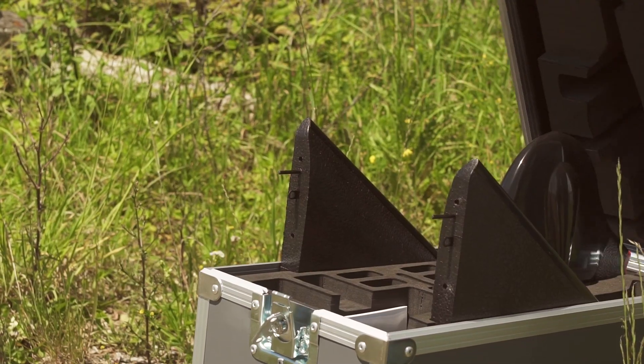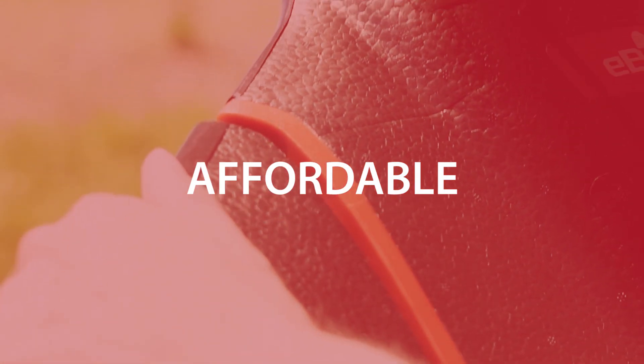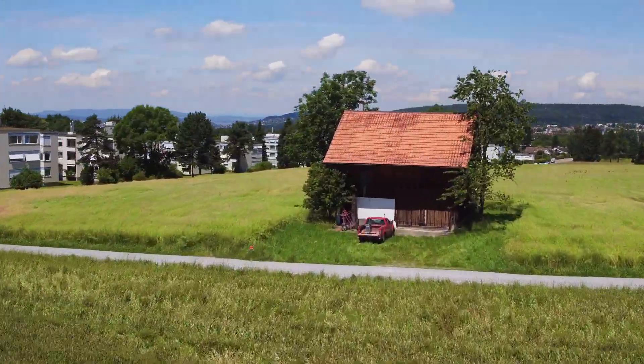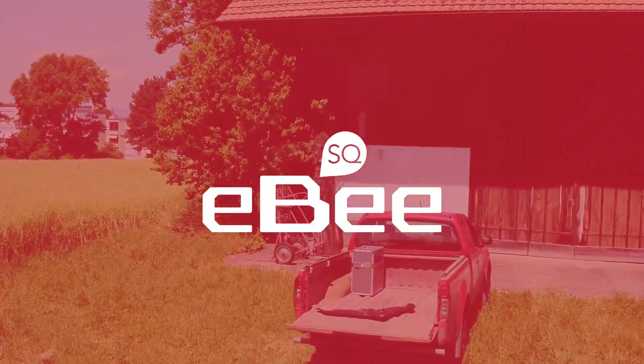And all at a price that suits your farm or agronomy business's budget. The result is the most fully-featured, cost-effective farming drone launched to date. It's called the EBS-Q.